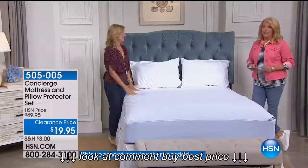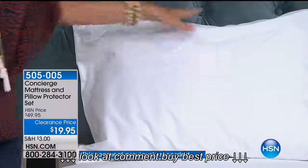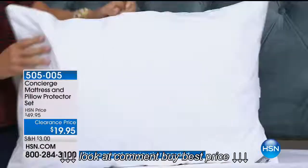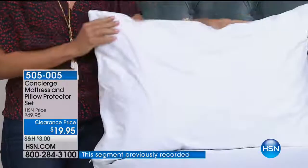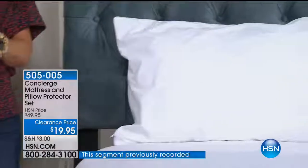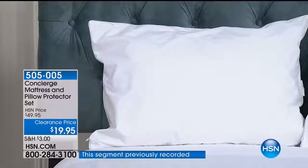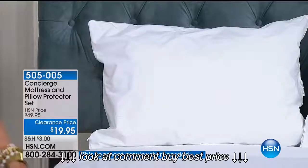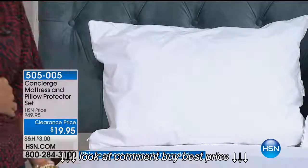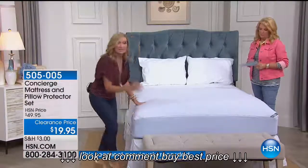It's waterproof without being plastic. Nothing says romance like a plastic mattress protector crinkling on the bed. This is from Concierge Collection — an exclusive brand at HSN — and the quality is so above and beyond what you see at retail. Don't let the price scare you. It's brushed on top, feels soft to the touch, and beautifully piped.